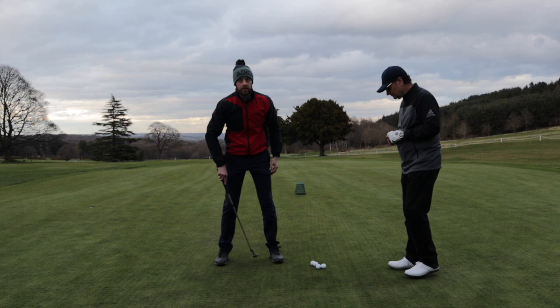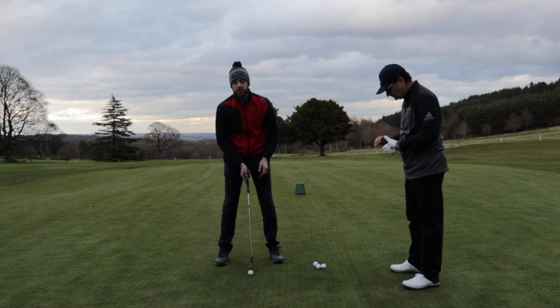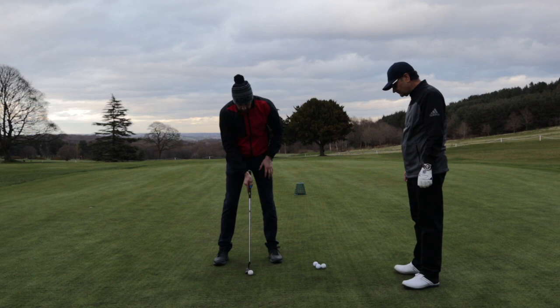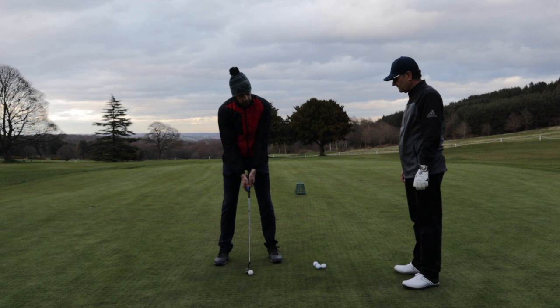When we stand to a putt, we need to get the feet shoulder width apart. We need to play the ball just in front of centre, because we want to strike the ball just as the putter's on its way up — so we don't hit the ball into the surface and it jumps. Then let your arms hang quite naturally underneath your shoulders.